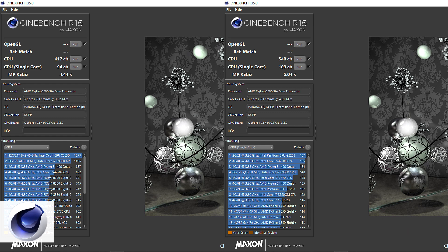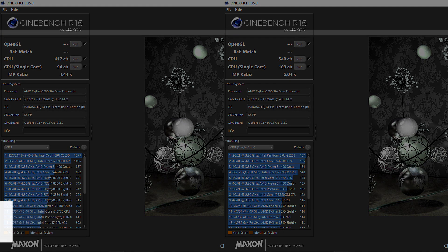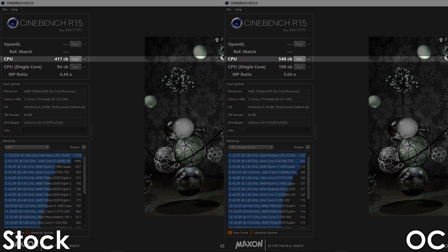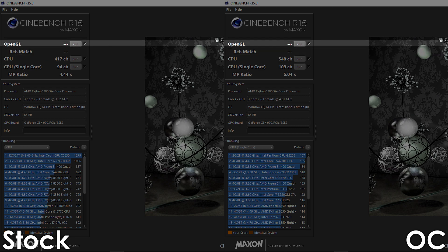Let's begin with Cinebench R15, where the overclocked FX6300 is able to score 109 points for the single core and 548 points for the multi-core, which is an increase of 16 and 31% respectively over stock settings.